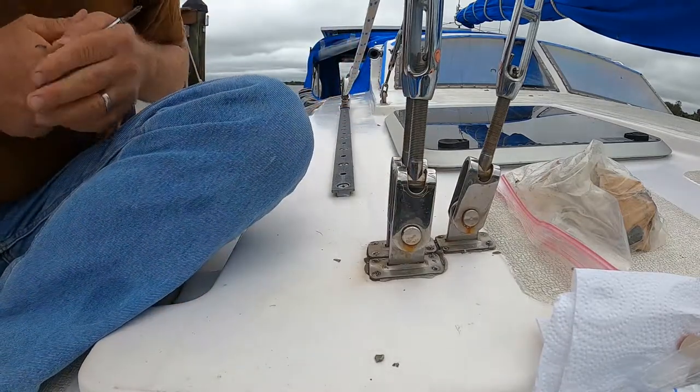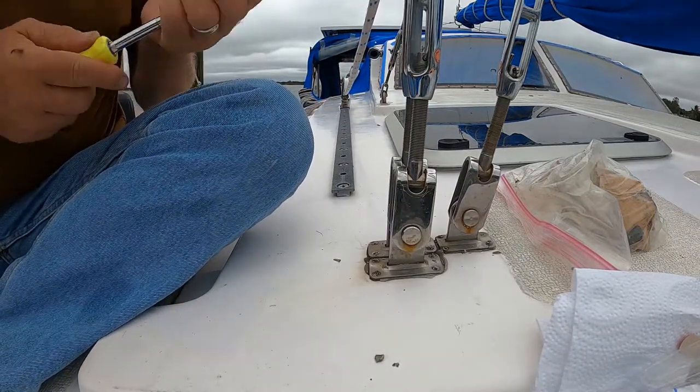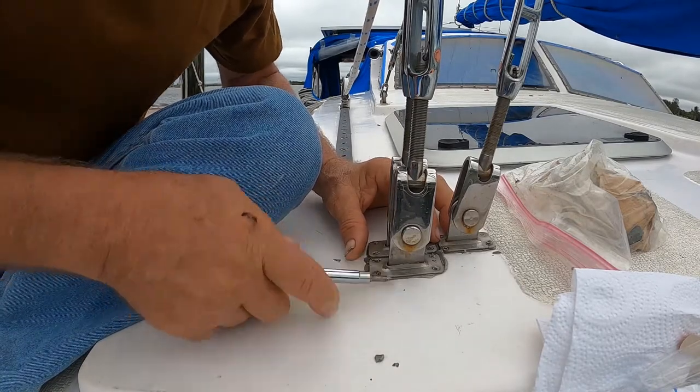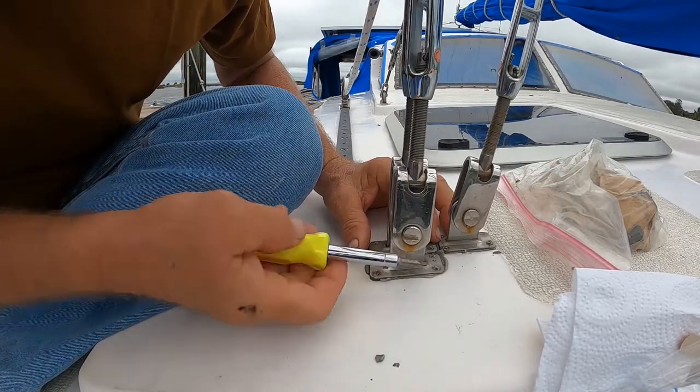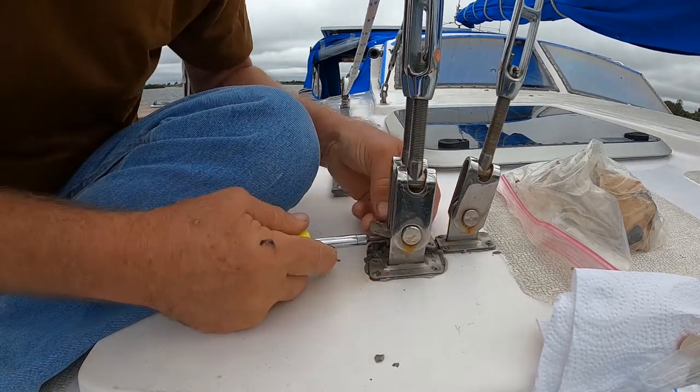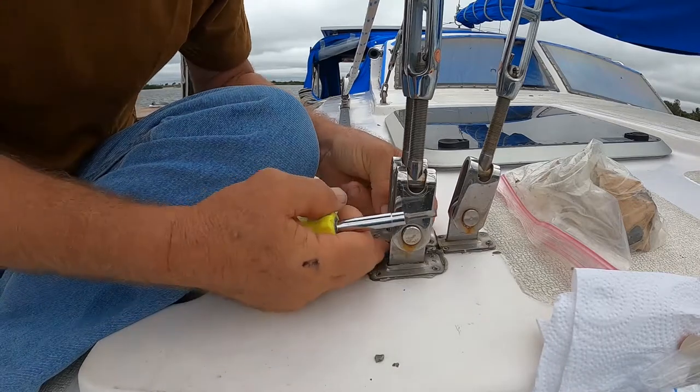One thing I do not like is having water come in the boat. We're going to see what this looks like under here. I don't think it's leaking from underneath — I think it's leaking from where the plates are, because they move up and down. But we're still just going to replace the butyl.